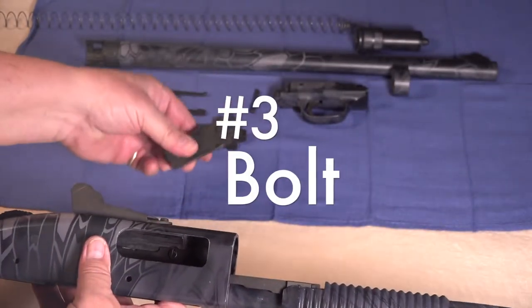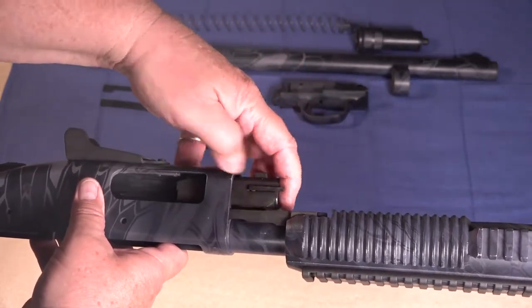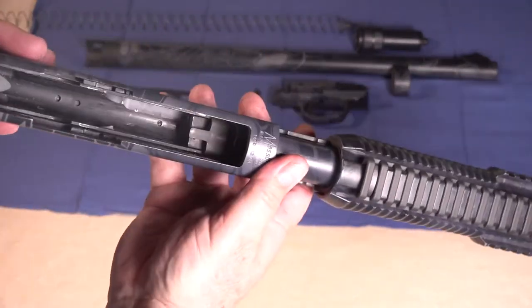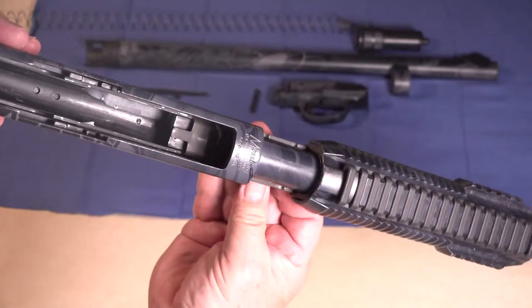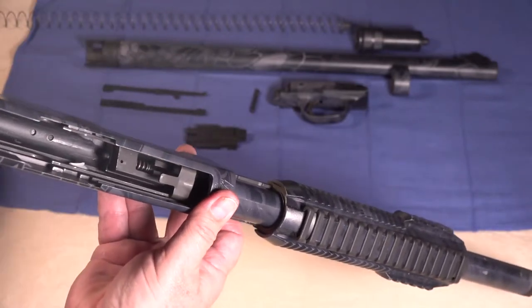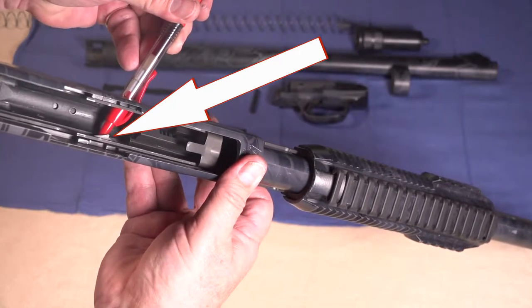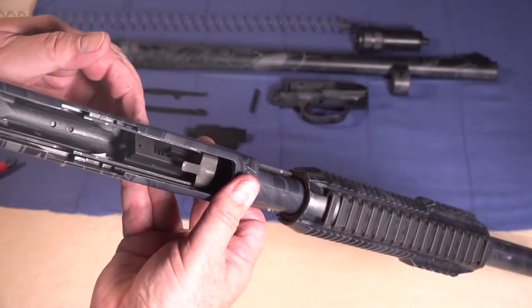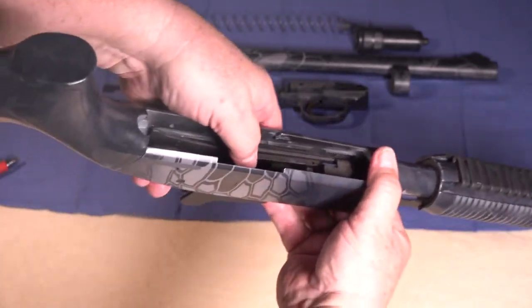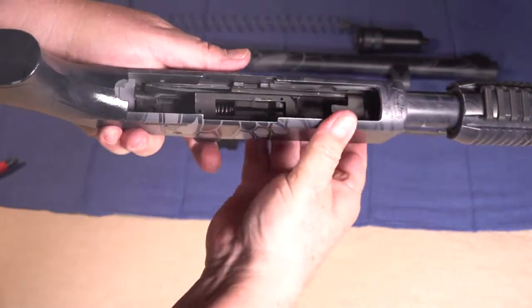The next step is going to be to install the bolt. Slide that into the action like this, and make sure that the bolt lines up with this piece here — this little piece that is the actual ejector. There's a groove in the bolt that needs to line up with that. Line those up, push this down, and now your bolt is going to slide all the way to the rear as it should.